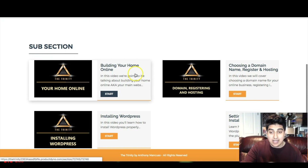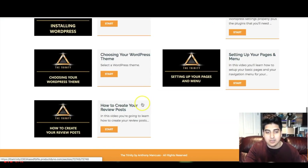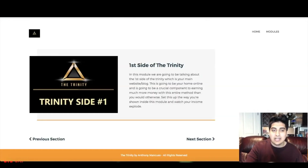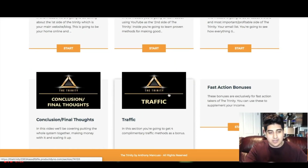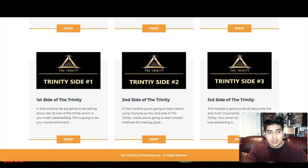As you can see here, Anthony takes you through the entire process and shows you everything: choosing a domain, installing WordPress, setting up your WordPress plugins, choosing the right theme, setting up your pages and menus, how to create review posts, and so on. Then the second side and third side of the Trinity are covered with the same level of step-by-step videos for everything. The members area is well laid out — you get the three sides of the Trinity, a full traffic section, a final thoughts and conclusion section, and some fast-action bonuses.